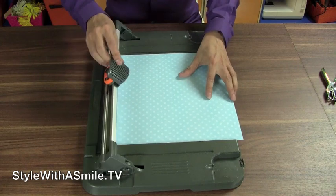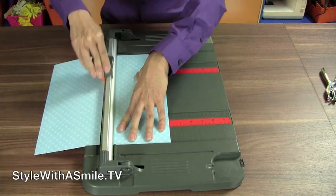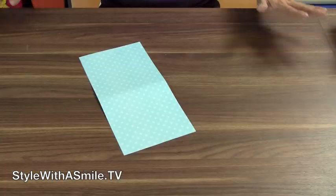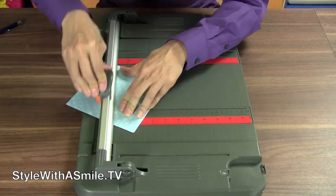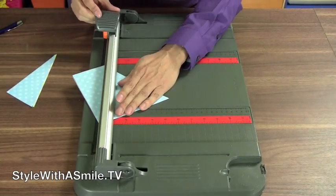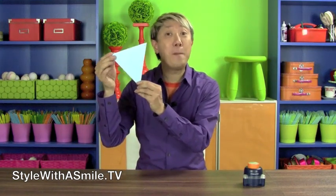The first thing we'll do is cut this scrapbook paper in half, and we'll just use this one strip here. Next, I want to fold this piece of paper in half, and after it's folded, cut it into a triangle. And here we have our cute little flag that's gonna go in our bunting.